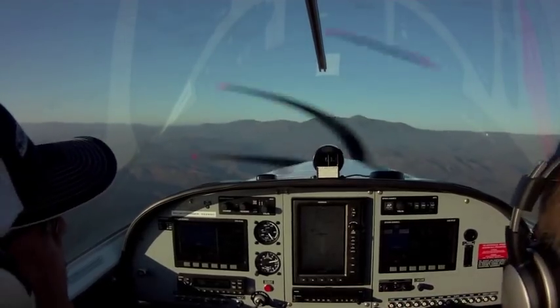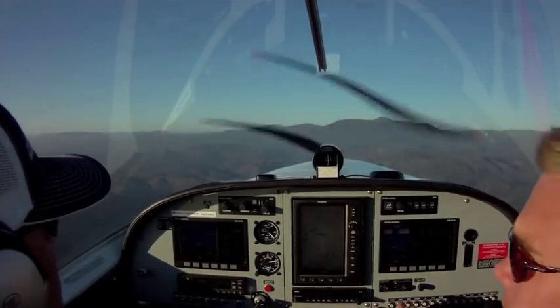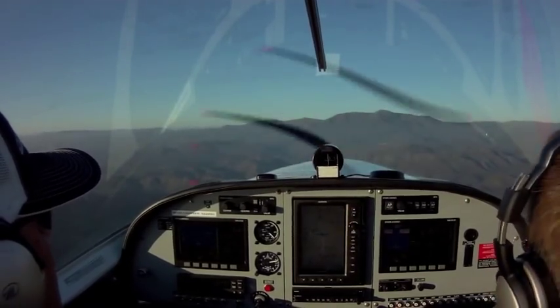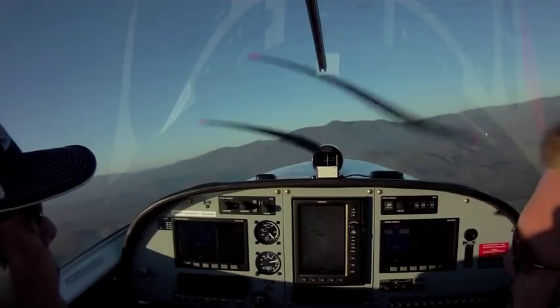Now when you make turns, you're going to pull over with the stick. If you want to turn right, you move the stick right, but you're also going to push the rudder a little bit. It should be about the same pressure you have in the stick — that's the same pressure in your feet. So however much you're pulling right, you need to push the same amount on the right pedal.